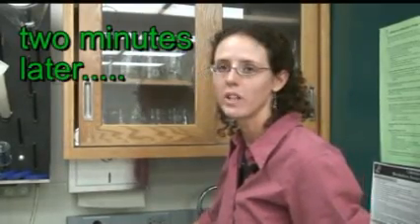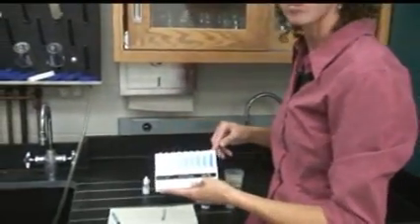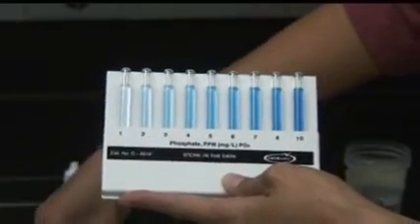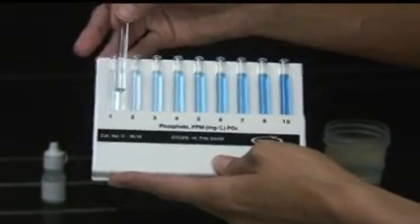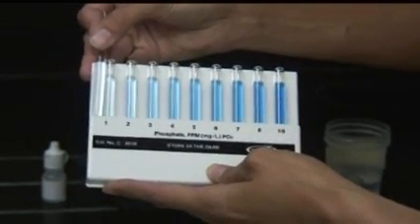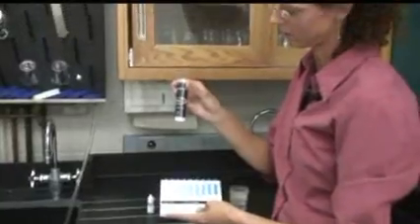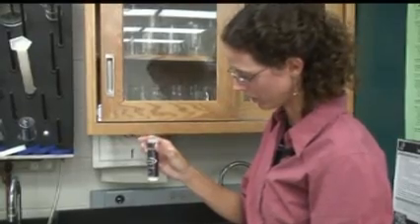In order to read the test, once you've waited two minutes and the color has developed, first start with the flat plate. This one reads from one to ten parts per million of phosphate. You'll take your tube and compare the color of the tube to the various shades of blue on this plate. If it's below one, you then go to this comparator, which is basically like a kaleidoscope, and it measures from zero to one parts per million phosphate.